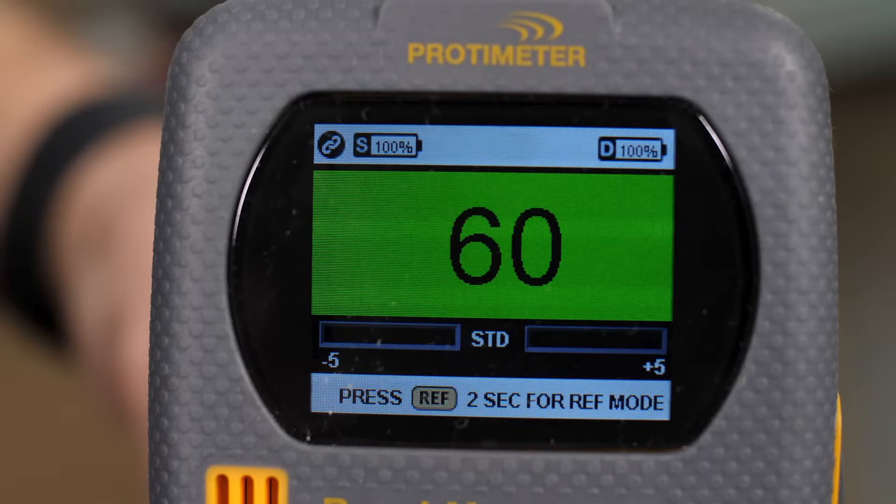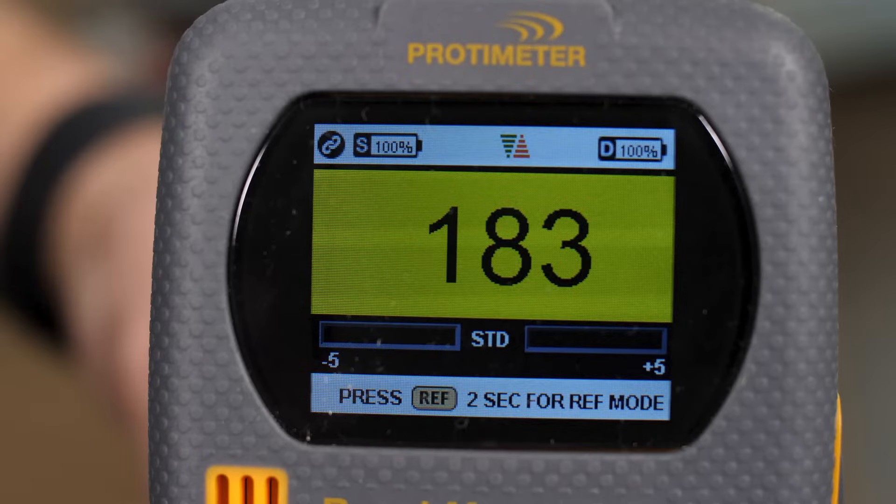You can see here the green display showing a reading of 60 on a scale that runs from 0 to 1000. This indicates the material is dry. As we move and find wetter materials, not only will the number increase, but also the colour indicating excessive moisture will move from green to yellow to red.